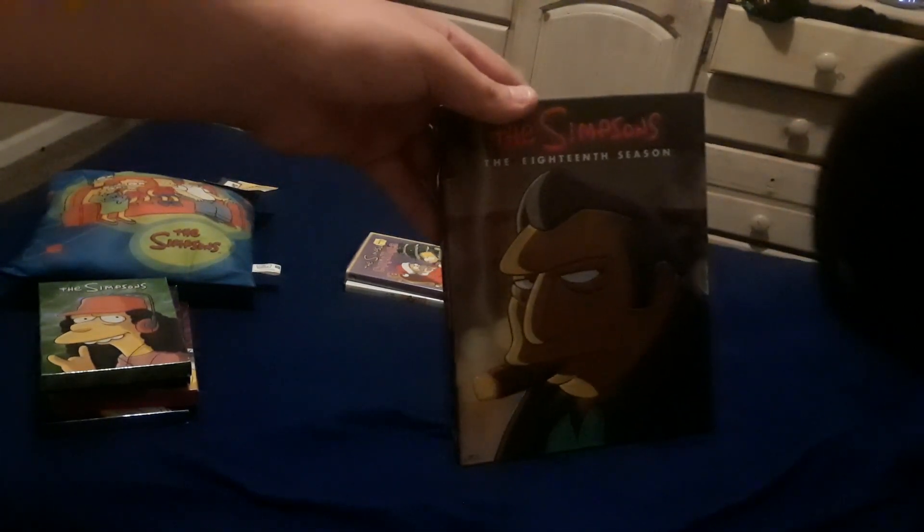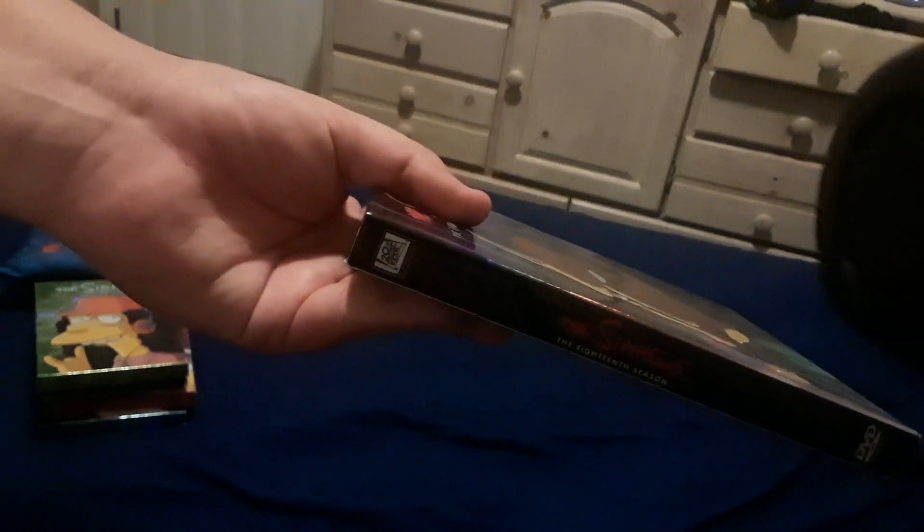Top, bottom, left side, right side. Unfortunately, season 18's DVD does not have any characters pictured on either side of the box like the previous season DVD releases, which looks a bit inconsistent on the shelf but it's not too bad. And the back of the box. And here is the inside. I really like the gloomy, mafia-themed artwork featuring Fat Tony and the rest of his goodfellas on the box.